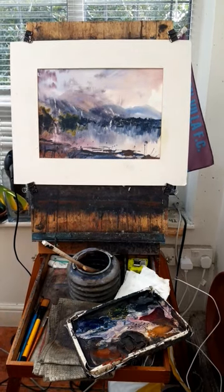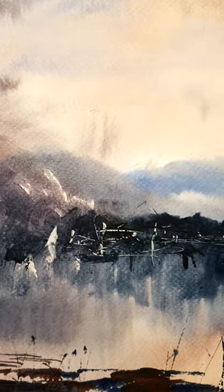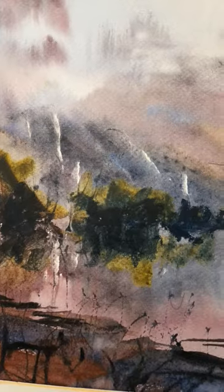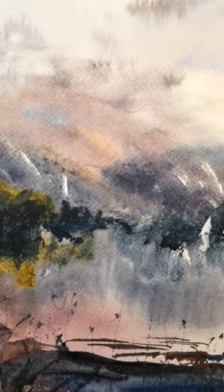Hi folks, this is today's painting. I used most of the colours on my palette for this one. A lakeland scene with mountains in the backdrop.